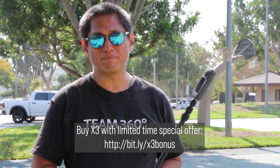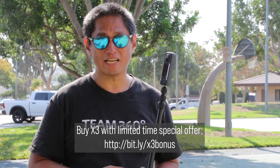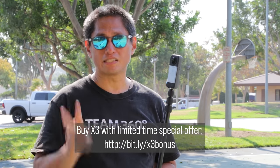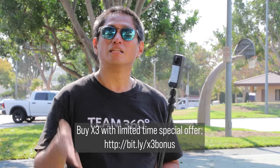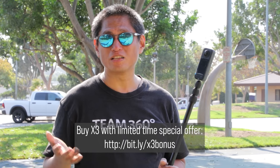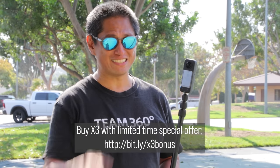Which Insta360 camera should you get? If you care about convenience and being waterproof, I recommend the Insta360 X3. On the other hand, if you want a camera that can be upgraded in the future, you can get the Insta360 One RS. There are two versions: one with the 360 mod and the 1-inch 360. Between the two, the 1-inch 360 has much better image quality, especially in low light. And as we learned, you can simulate Mi Mode with these cameras as well. If you want to learn other tricks for your Insta360 cameras, check out this video. Thanks for watching — I'll see you in 360.